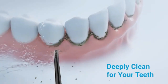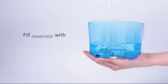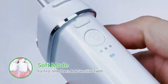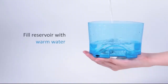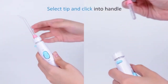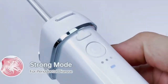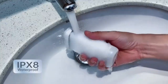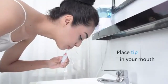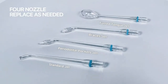Experience professional-level oral hygiene wherever you are with the MySmile LP211 Cordless Advanced Water Flosser — the ultimate tool for maintaining optimal oral hygiene. This sleek, portable flosser features advanced water pressure technology, effectively removing plaque and debris from hard-to-reach areas for a dentist-level clean at home. With three adjustable pressure modes and a 300ml water reservoir, it delivers a customized cleaning experience for every user. Its cordless, rechargeable design offers convenience, making it ideal for both daily use and travel. The IPX7 waterproof rating ensures safe use in the shower, while its ergonomic handle provides a comfortable grip.